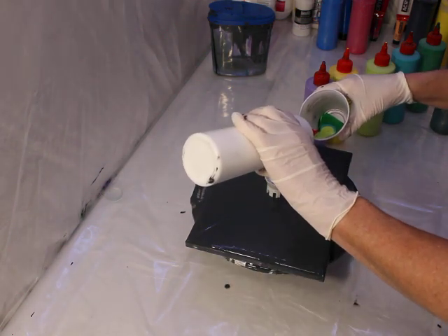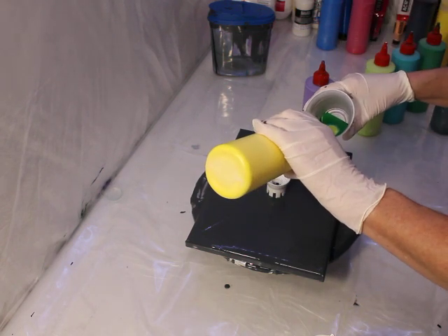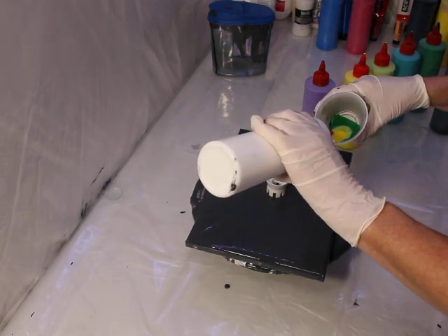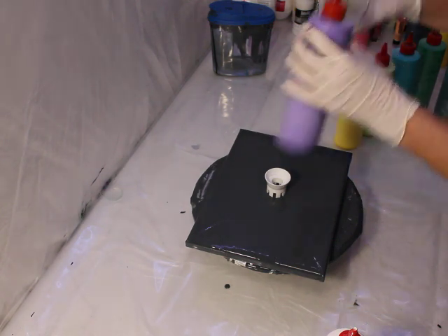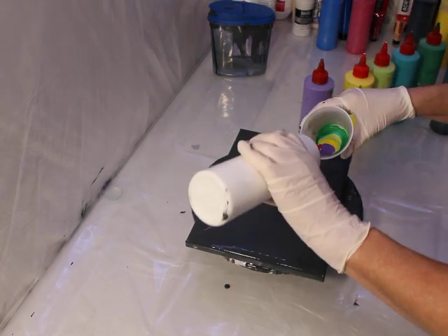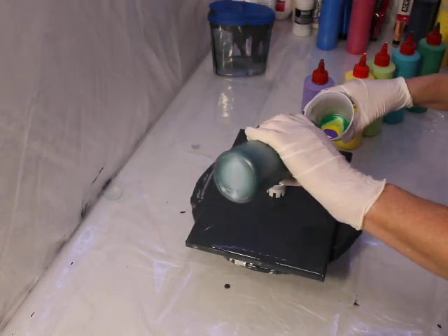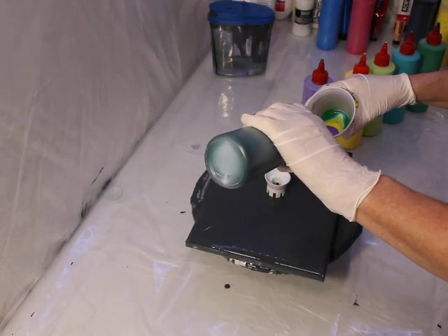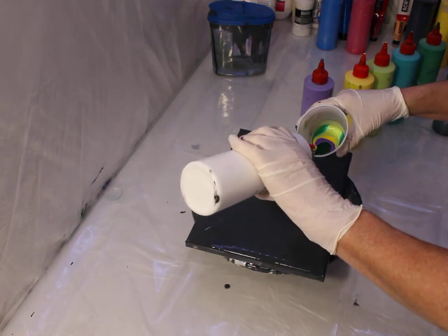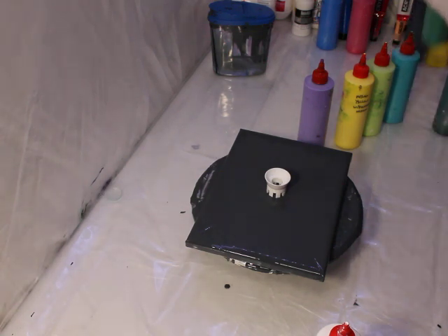I already covered my canvas with my first layer, the base layer. I used 'used paint' - just scrapings from the table after doing a paint pour. It's better than wasting all that paint. Paint pouring is not paint by number, so you waste a lot of paint by pouring it off. So why not reuse as much as you can? This is the color it comes up as - a type of gray, a bit of a darker gray, which is nice.